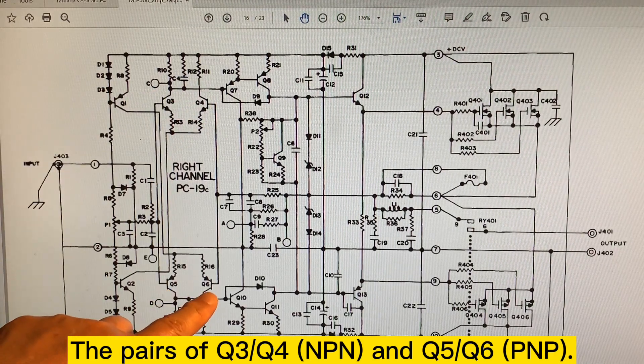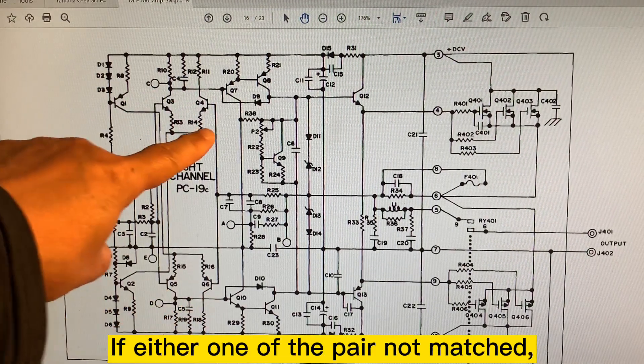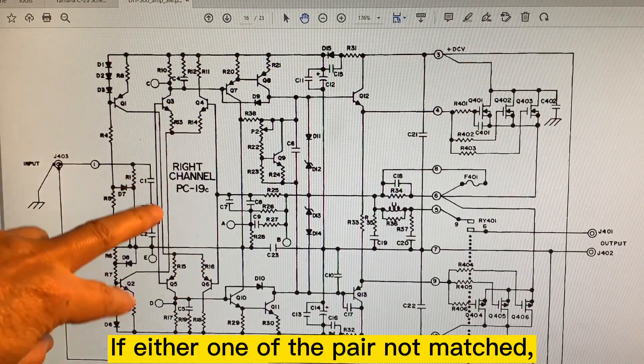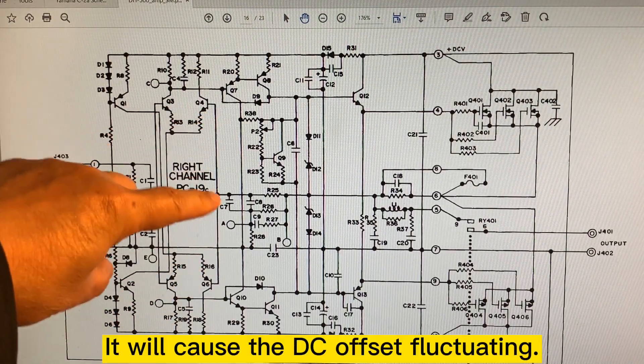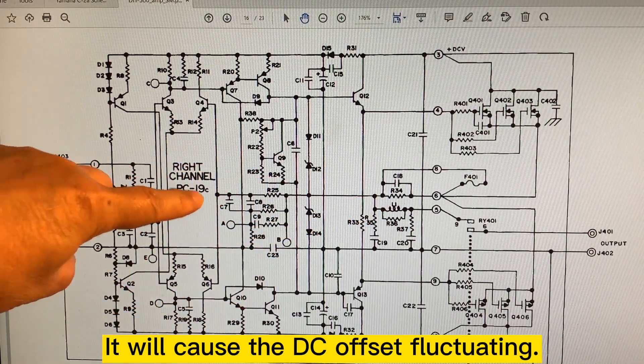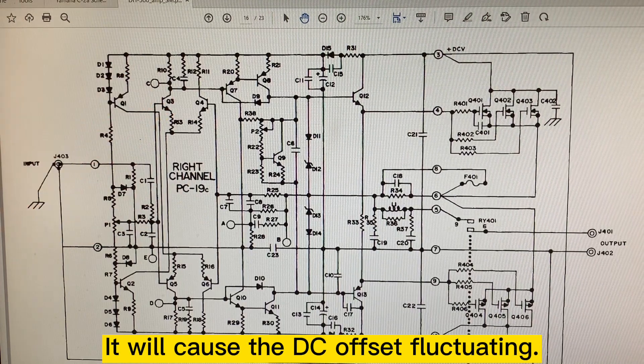To troubleshoot the fluctuating DC offset, I always check the differential transistors first — the pair Q3 and Q4, and also Q5 and Q6. If one of them doesn't match, the pair will cause the DC offset to fluctuate. So that's what I'm going to do first.